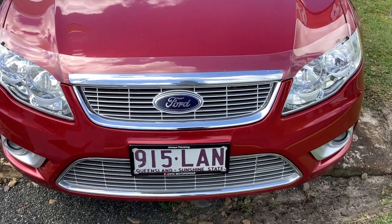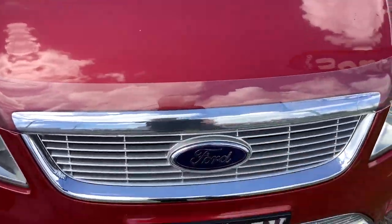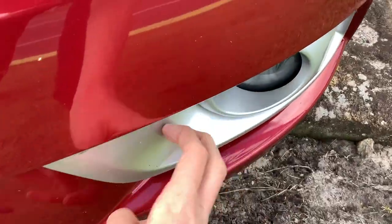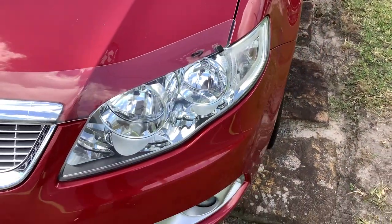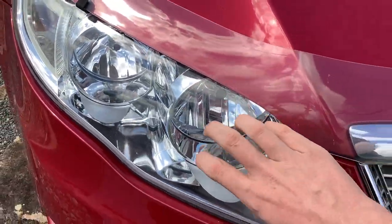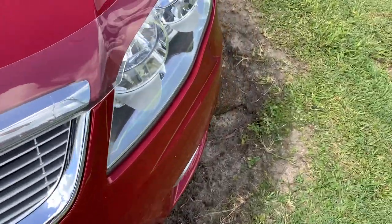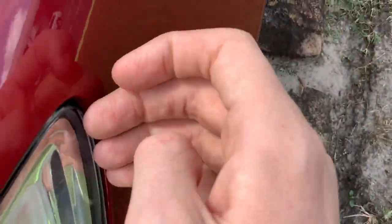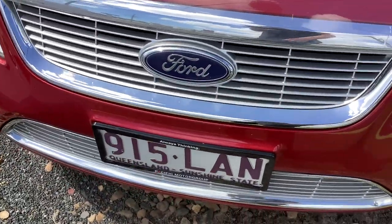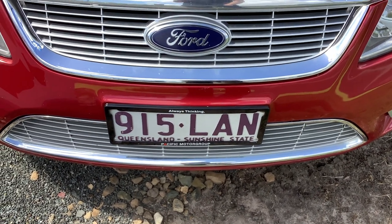It's got your iconic G6E front end, as you can see. It's got the chrome on the front end, bonnet protector, front fog lights, snorkel brush bar and aluminium trim. Halogen headlights, unfortunately. The headlights are in good condition. I think it has headlight protectors too. It's got your Ford genuine bonnet protector.